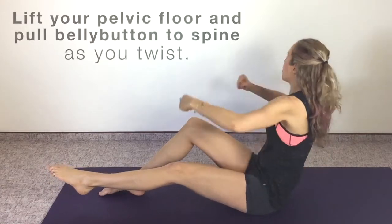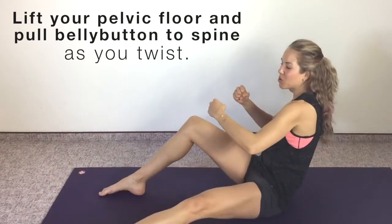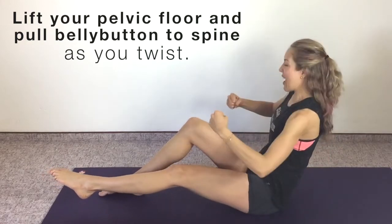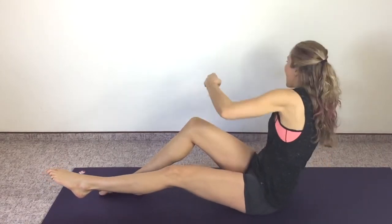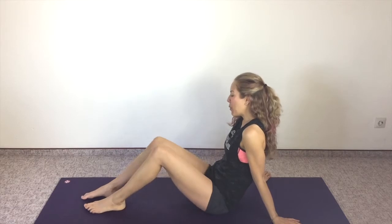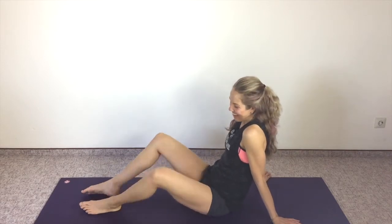Ten more. Pull belly button to spine every time you turn. Try not to let the leg drift out to the side — keep it shooting straight forward. Three, two, abs pulled in, one, and done. That's such work for the hip flexor! Let your legs come out and in, flop apart. Let it relax. Shake out your top, shake out your bottom, and then other side.